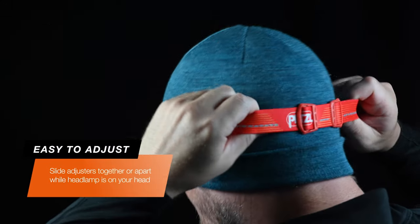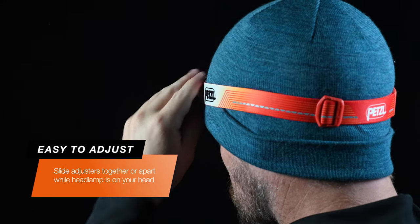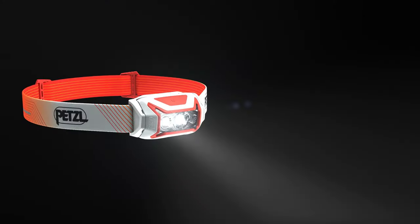The headband is easily adjusted, even while wearing it, by sliding the buckles away from each other to make it smaller or closer to each other to make it bigger.